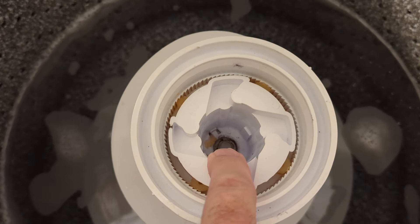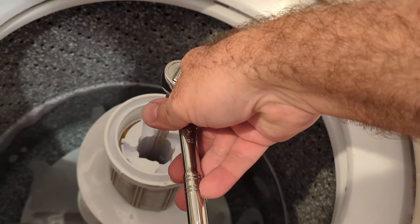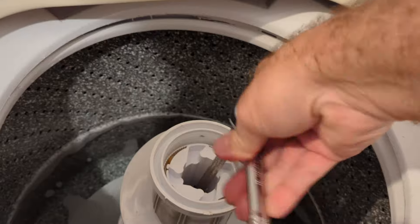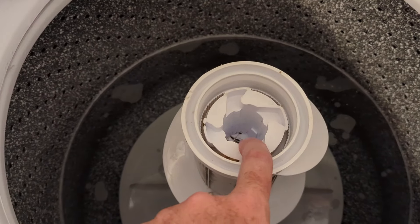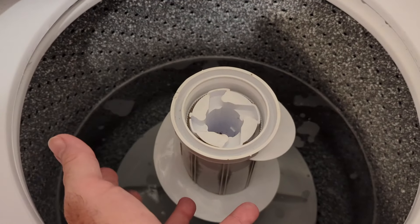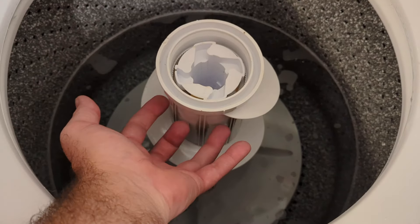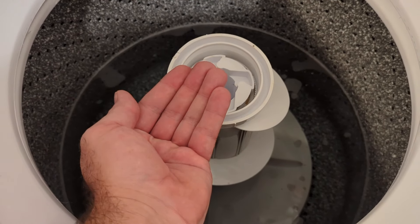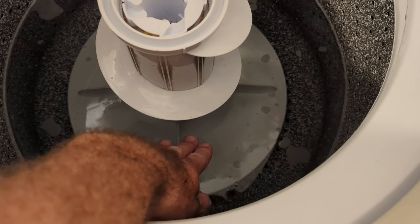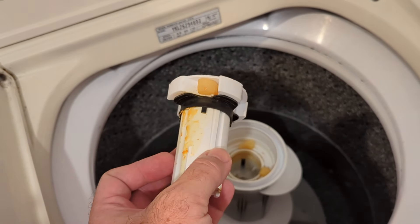We've got to get that 12 millimeter bolt out of there, and then the center piece will come out — that's where the agitator dogs are connected. Use a 12 millimeter socket with an extension to get in there and it'll pop right out. Now we're going to take the center section out. It may be stuck, so you'll need to hold the lower part of the agitator down and pull up on the upper part just to release it. Here's what the piece looks like with it out.